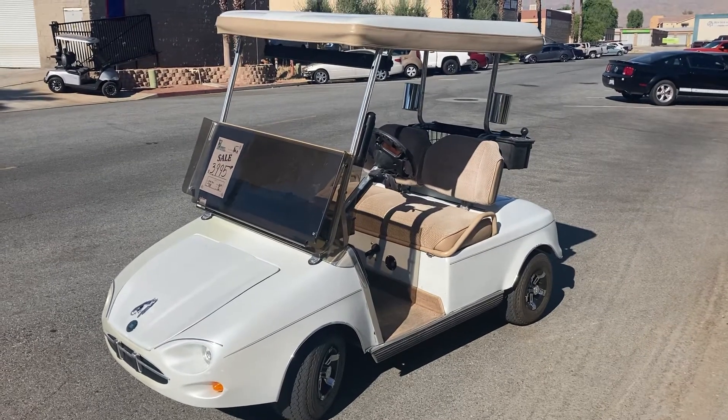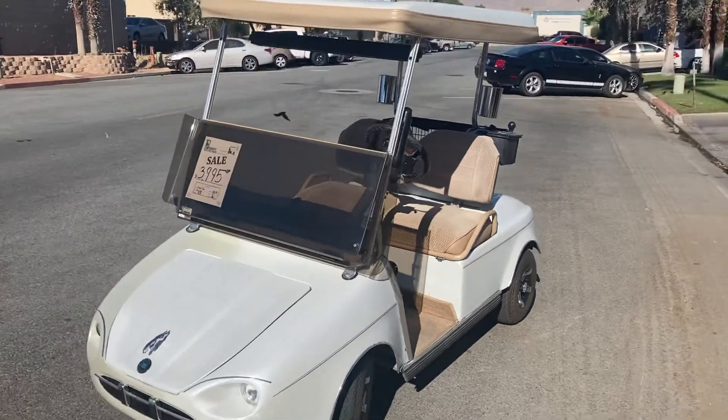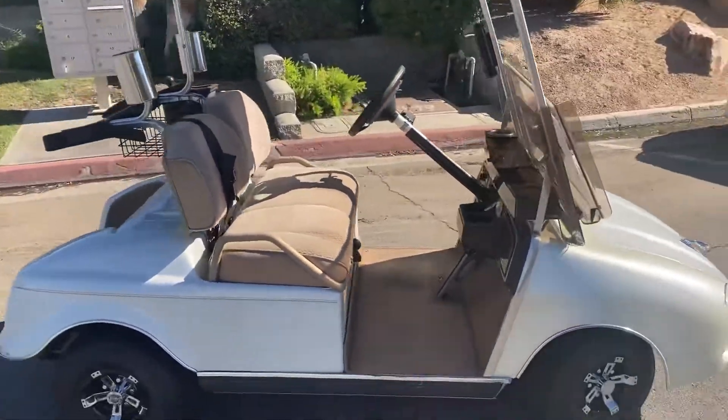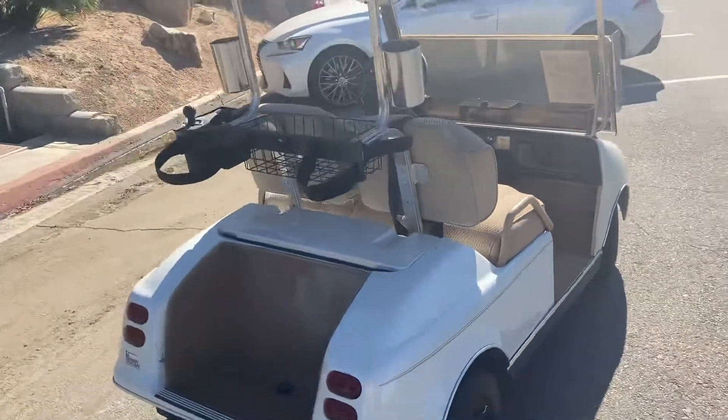We've got a pearl white custom Club Car Jag, with a trunk, headlights, taillights, turn signals, upholstered seats, brand new wheels, and a built-in cooler in the back.